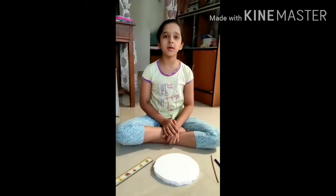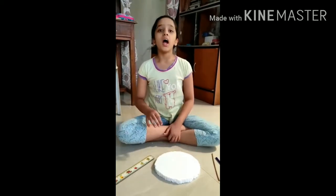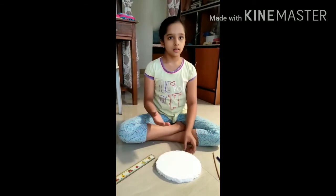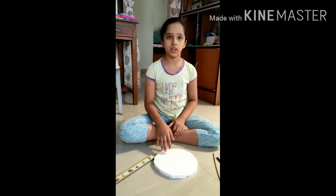Hi everyone, I am Omni. Today I'm going to tell you how to make a sundial. This is going to show you how the rays of the sun change due to the earth's rotation.